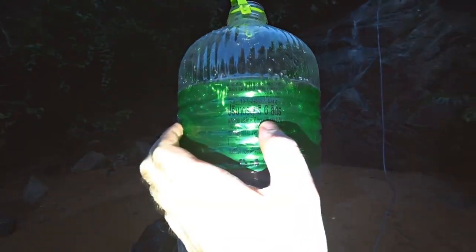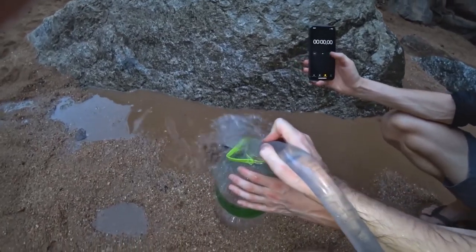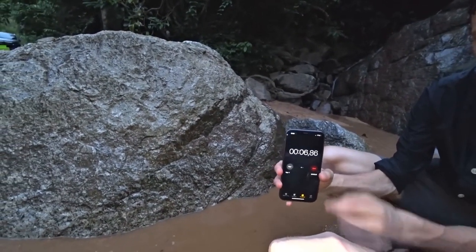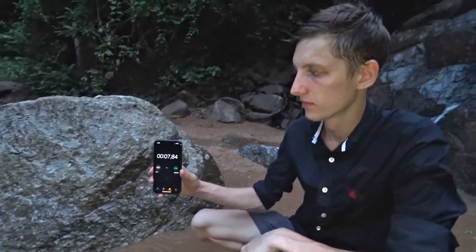To measure flow, we took a large jar with a volume of 1.6 gallons and a stopwatch — seven seconds and eight tenths to fill it. This tells us we are getting about 0.3 gallons per second, which means the flow power is about 100 watts. If we take into account losses in the pipe, we get somewhere around 70 to 80 watts in the stream. To increase output, you can simply increase the diameter of the hose next time.